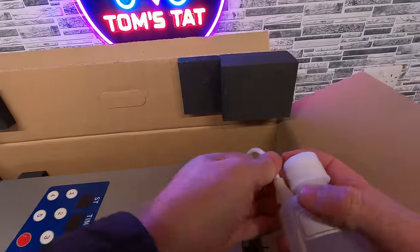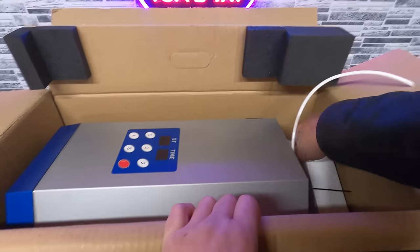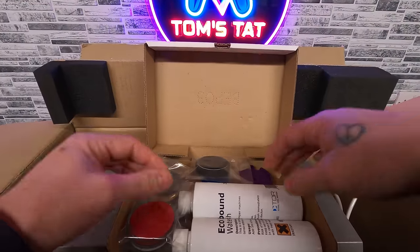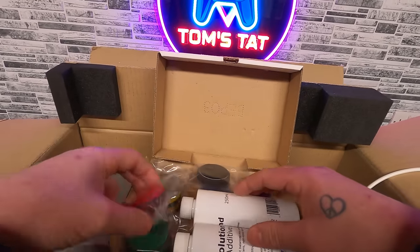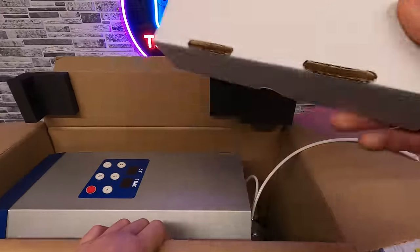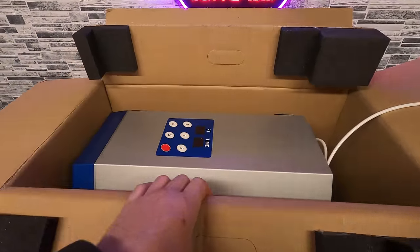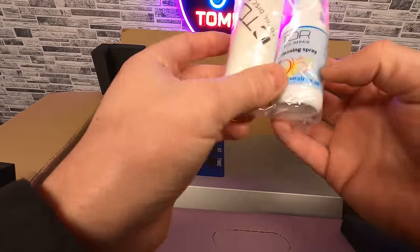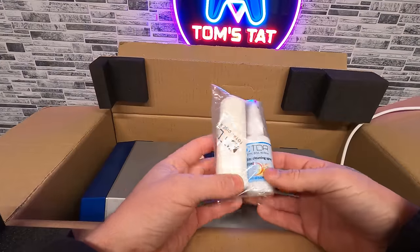There's a little water bottle - I think you need to put distilled water in this, which I don't have, so I'll have to get some. In here we've got the polishing compound and water additive, and then a load of different pads - enough to do about 250 discs. We've got a brand new power cable, and what looks like a little cloth for wiping the disc down afterwards, plus disc cleaning spray to remove residue.